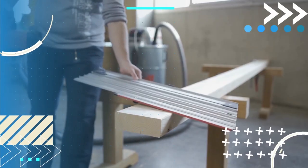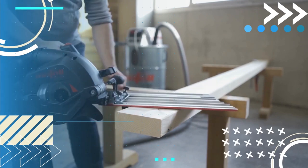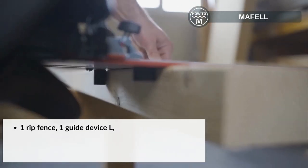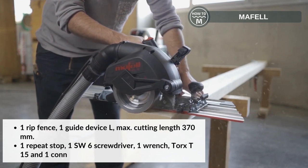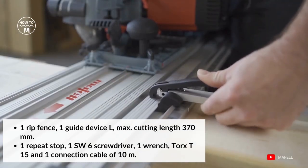Last, we have the Groove Cutter NFU-50. It includes 1 milling head of 163 x 60 mm, 1 position indicator NFU-PA, 1 side stop SA-625, 1 rib fence, 1 guide device, a cutting length of 370 mm, 1 repeat stop, 1 SW-6 screwdriver, 1 wrench Torx T-15, and 1 connection table of 10 mm.